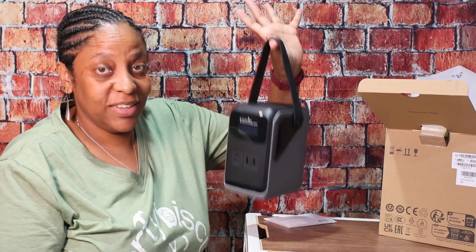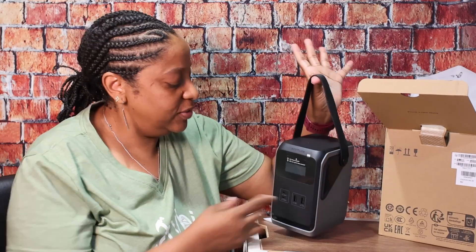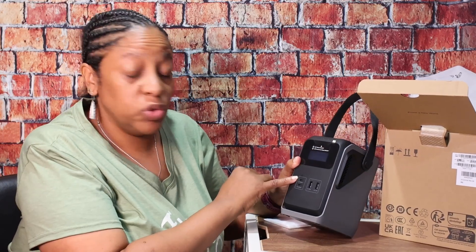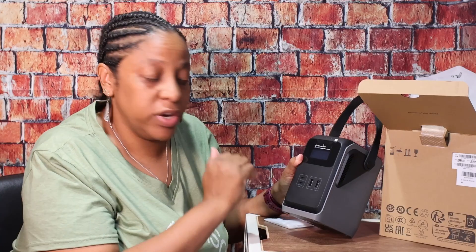There's a handle — it's really light. It says 140 watts, 100 watts, 12 watts, 12 watts. So the two USB-C ports: one is 140 watts, one is 100 watts, and then the USB-A ports.